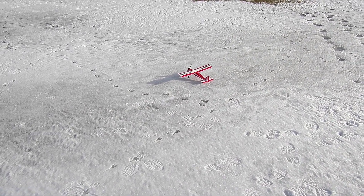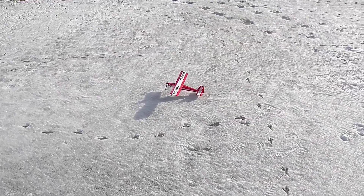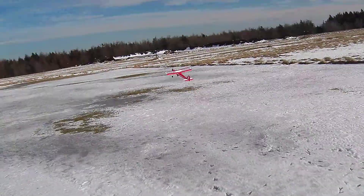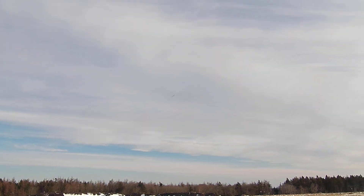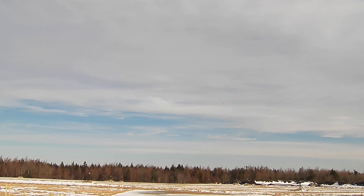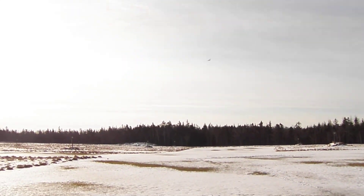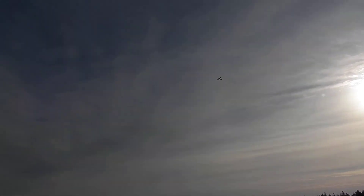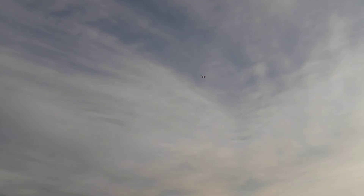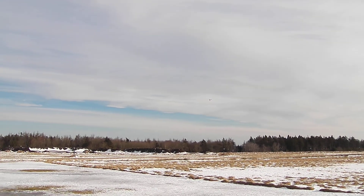Whenever you're ready. It flies now, beautifully. I was going to suggest it, but didn't want to.